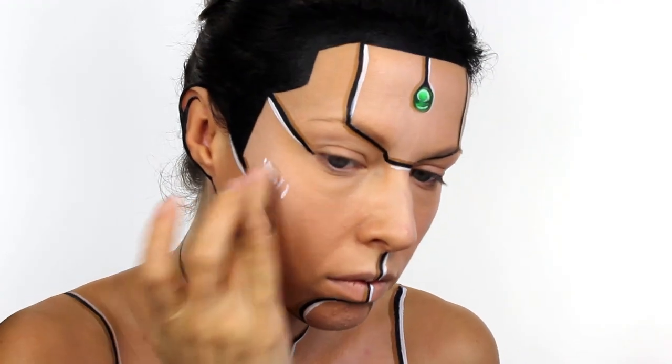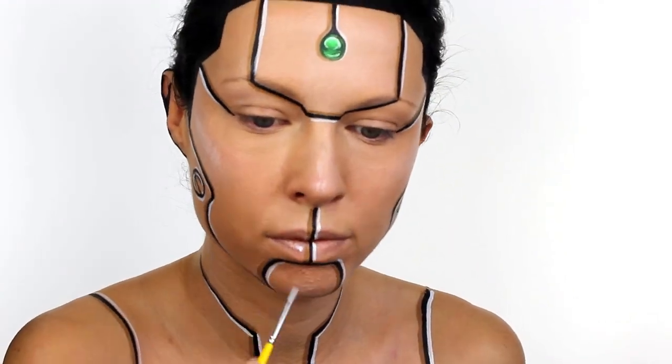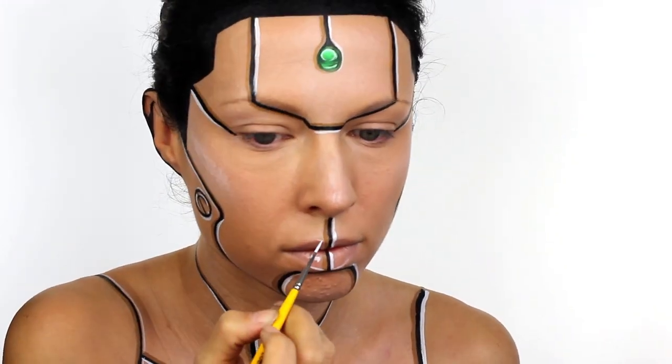To finish off I went in and added a stronger highlight on some of the panels. I wanted to really intensify it and try and get the skin to look almost plasticky, so I just added loads of paint and blended it out with my finger.